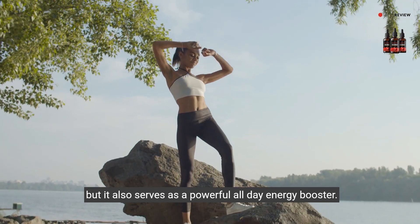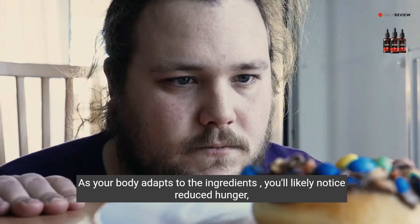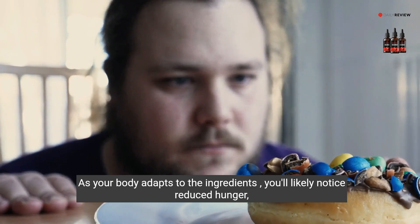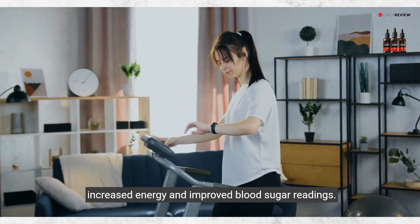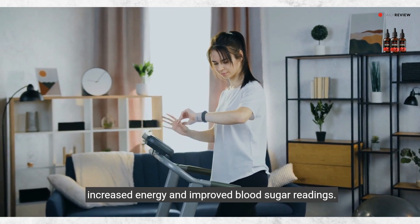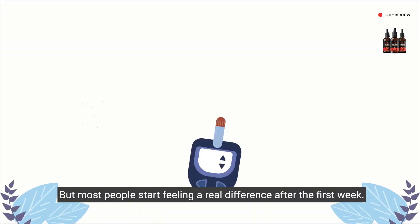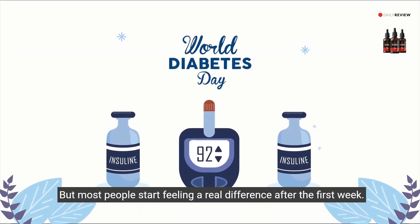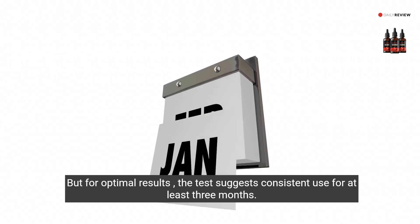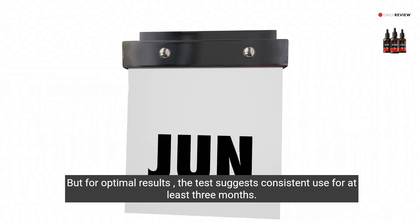As your body adapts to the ingredients, you'll likely notice reduced hunger, increased energy, and improved blood sugar readings. Results may vary as we're all built differently, but most people start feeling a real difference after the first week. For optimal results, the tests suggest consistent use for at least three months.